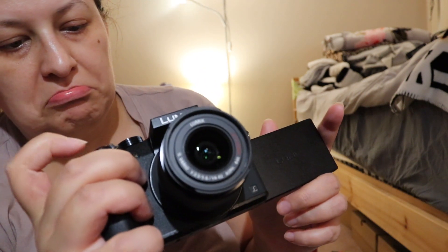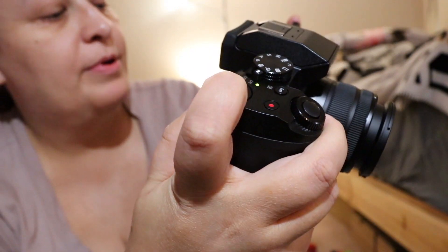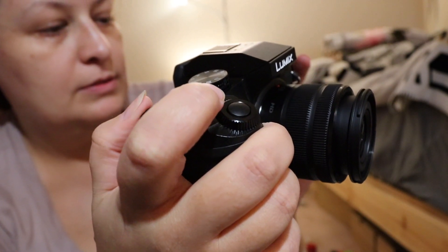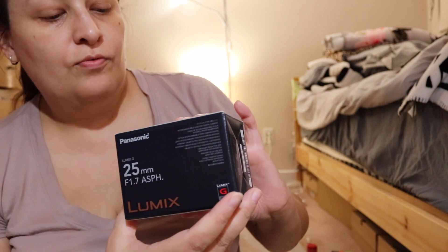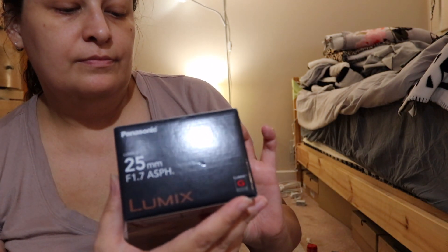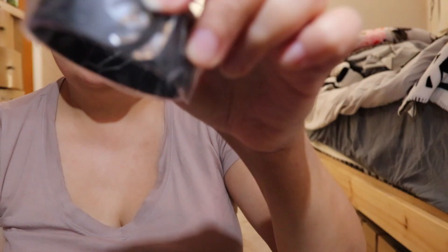I'll have to figure out later how to change the f-stop here, because I know how to change ISO. You press this button and can change white balance. Now the second part is unboxing of the Panasonic 25mm f/1.7 lens.